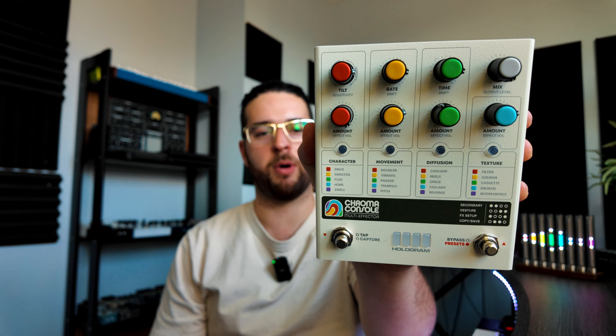What's up and welcome back to another video. My name is Miles Awe and today we're going to be checking out this amazing new pedal, the Chroma Console from Hologram Electronics. Every time Hologram releases a new pedal, it's a big deal.